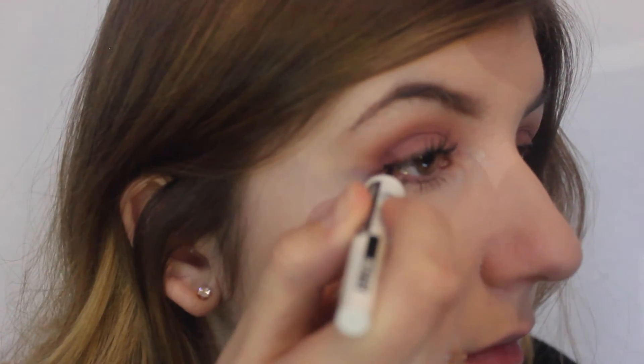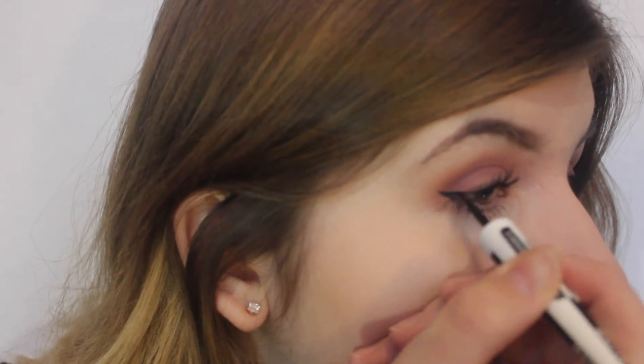Now I'm putting on my eyeliner. I literally wear flicked eyeliner every day — I love it so much, I feel so naked without it. I'm using my Maybelline Master Ink Matte Eyeliner. This is a really great eyeliner, honestly. It never smudges for me, and I've always had problems with that since I wear it all the time in all weathers. I really, really like this eyeliner.